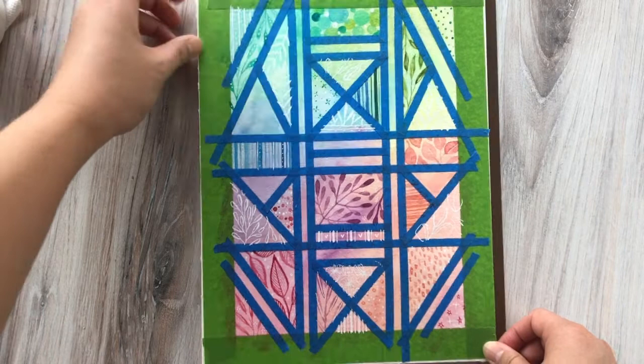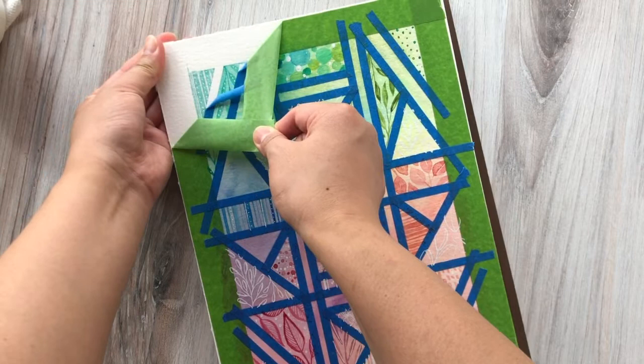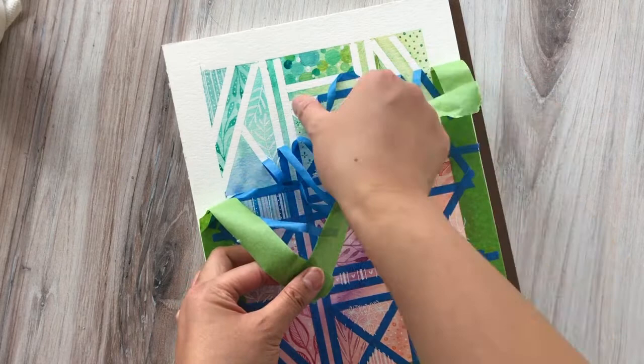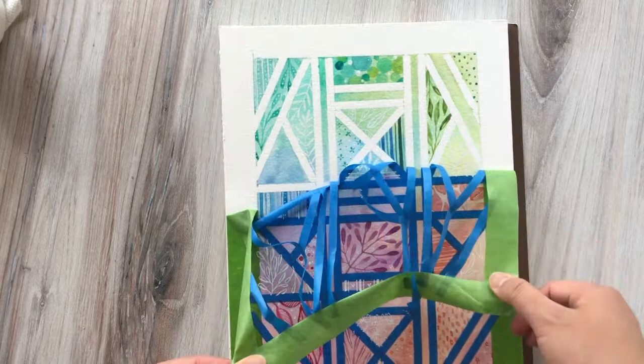Now that everything is nice and dry, we're going to go ahead and start removing the tape. You're going to have to go real slow — I slowed this down to real time to let you know exactly how slow I'm going. You're going to pull from the corners in a diagonal fashion and just go nice and slowly so that none of the paper tears. One of the benefits of laying down that one inch border ahead of time is that the blue tape sticks on it and makes peeling a little bit easier. Just use both hands, go nice and slow — you don't want to tear the paper and undo that really beautiful work you laid down.